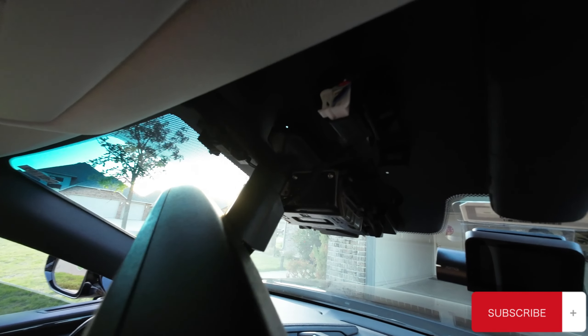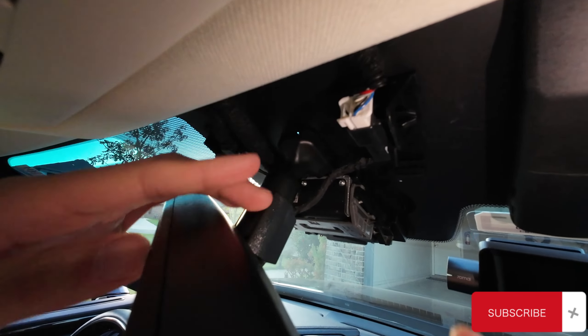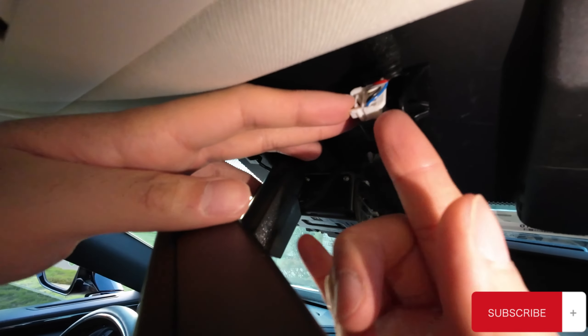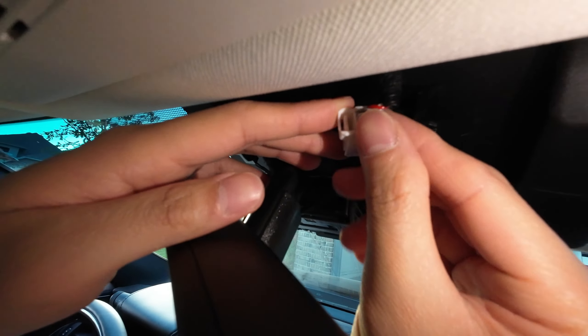And then we can find a white connector on the right hand side here. This is the connector we're going to use to get power for our dashcam. You can release it by just pushing on the tab and then pull it out.